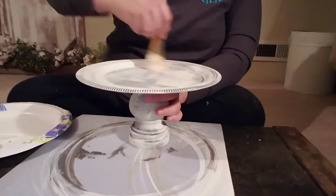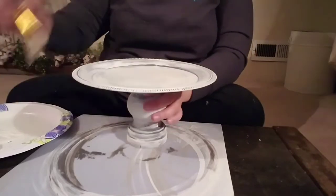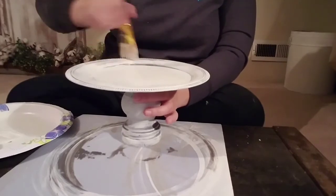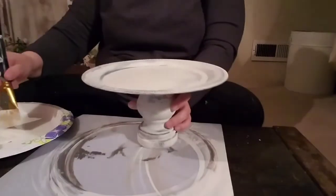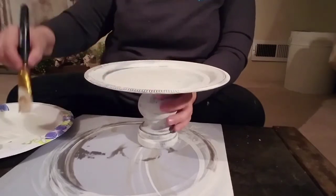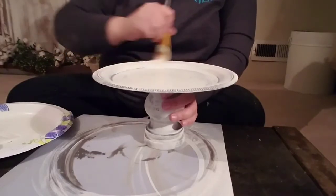I wish I knew how to make the music play during these painting parts — y'all, I'm still working on this video editing, but stick with me! I know how to craft, but video editing is not my department — we're getting there. So just continue going all over the place with that chalk paint, back and forth in all different directions, because we want it to look worn. We don't want a perfect paint job. This is the first coat — I do go back with a second coat just to touch up, but I didn't want to bore y'all with that whole video.